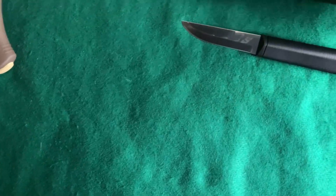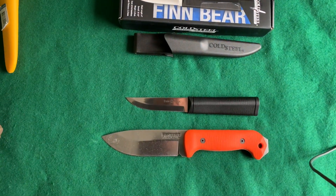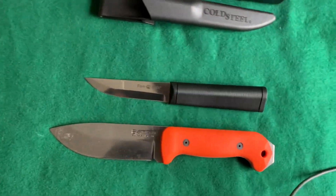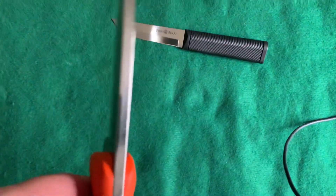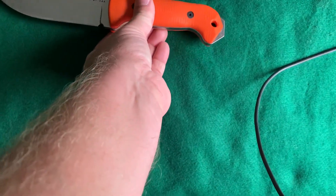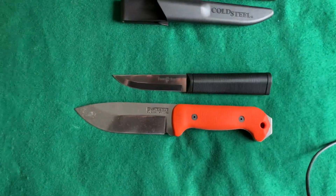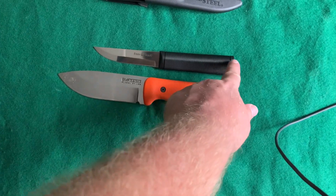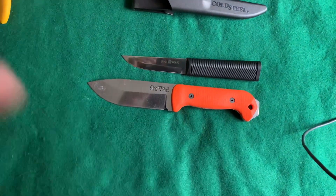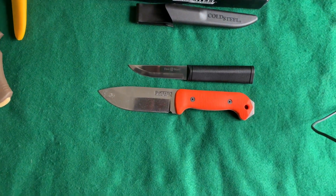Not a bad little knife at all. Here it is beside my K-Bar BK-2 that I customized. See, this is a beast. This Finn Bear could be your fine detail knife, and the BK-2 could be your bigger, tougher chopper — for batoning wood and getting some kindling.